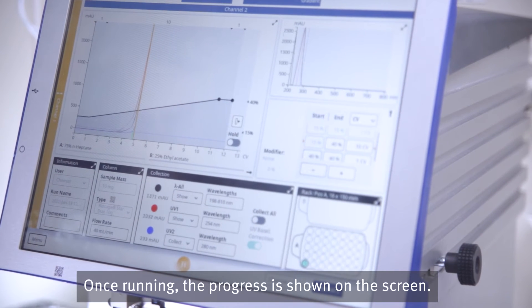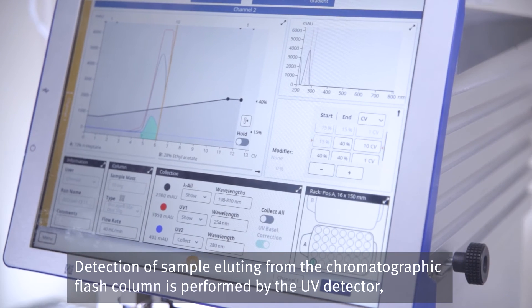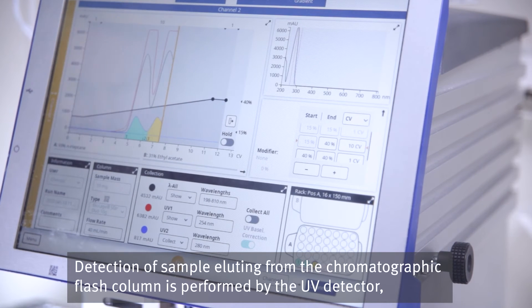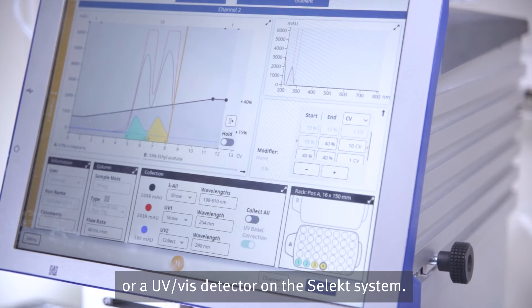Once running, the progress is shown on the screen. Detection of sample eluting from the chromatographic flash column is performed by the UV detector, or a UV-Vis detector on the Select system.